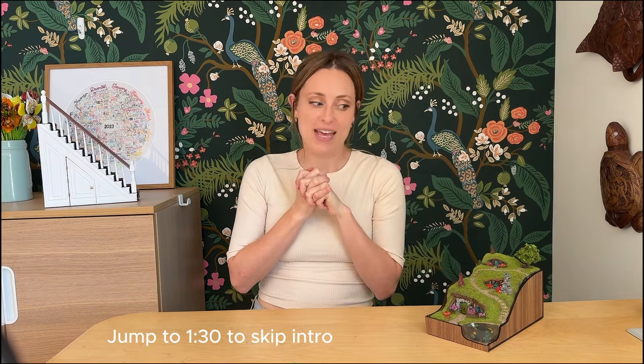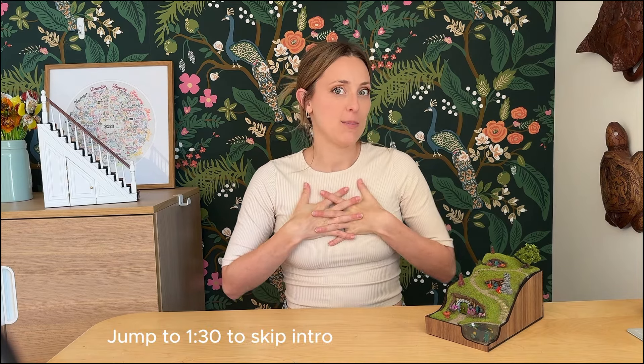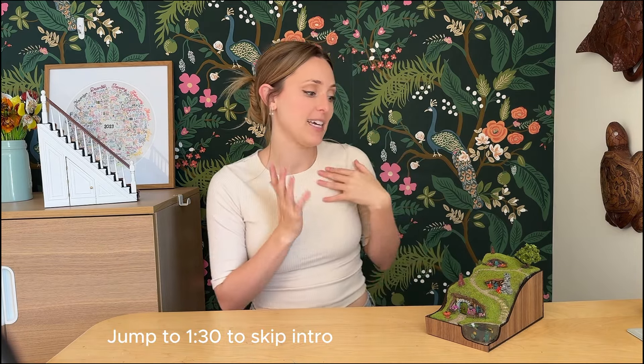Hello and welcome back to my channel. Today I'm going to be sharing my most recent project, which is this Hobbiton book nook. If you follow me on my other socials like Instagram or TikTok, you've probably seen some videos of the process, but today I'm going to be sharing the longer form video from start to finish of how I made this piece.